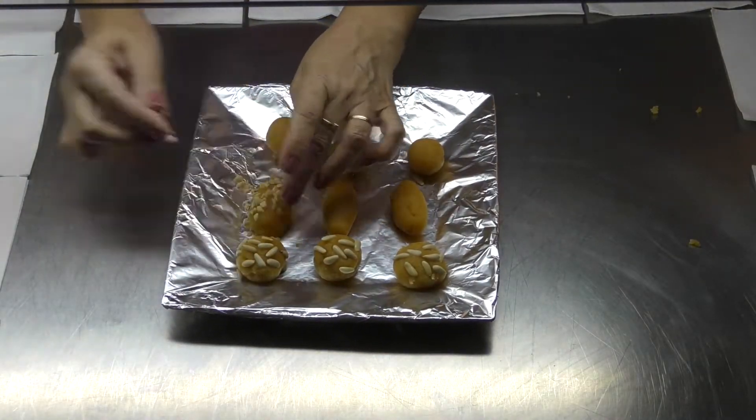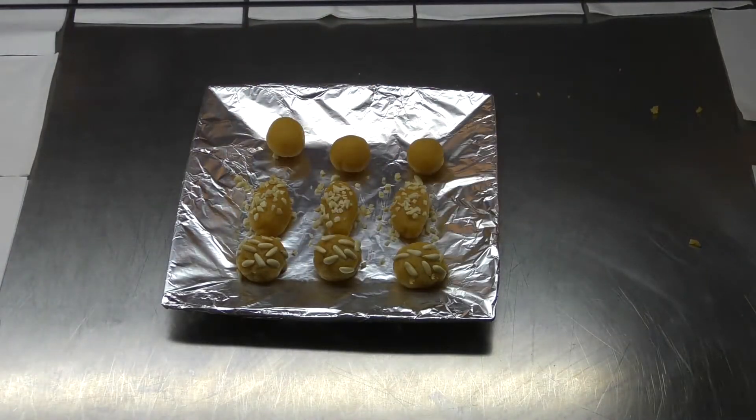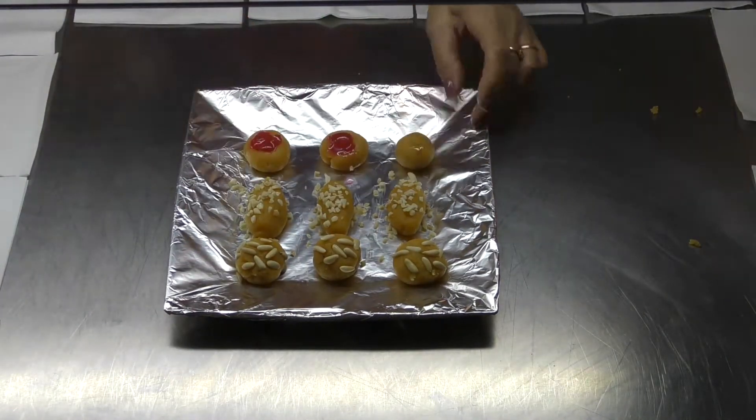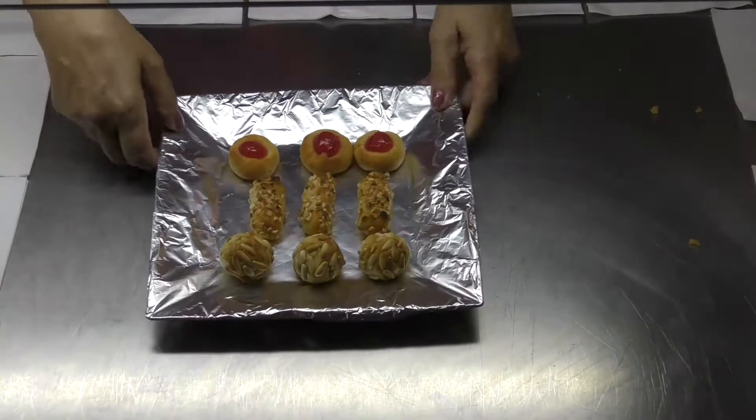Ara que els tenim llestos, els posarem al forn a 180 graus, uns 10 minuts. I esperarem que es vaiguin torrant. Espero que t'agradin i a disfrutar-los.